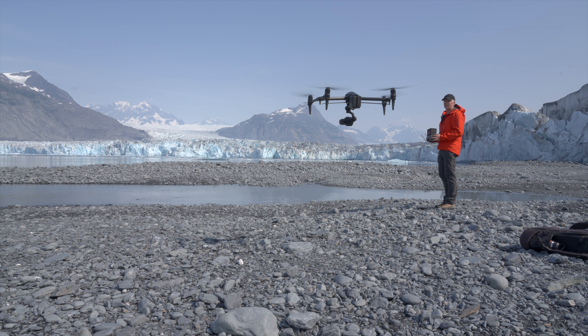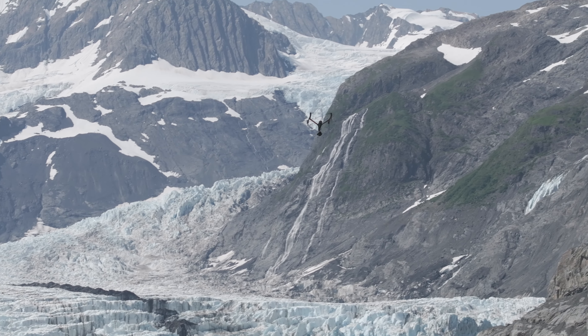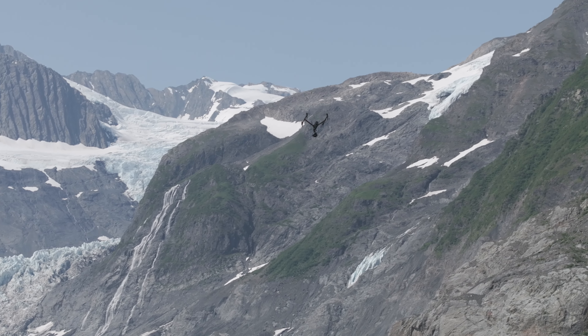A few things I've realized from testing the Inspire 3 over the last few months: the range and speed of this drone gives me confidence like no other drone. I would never have flown this way with the Inspire 2.